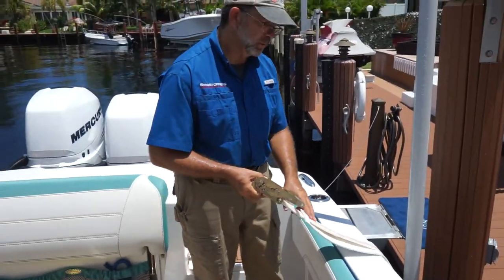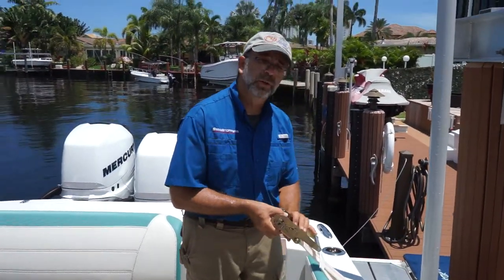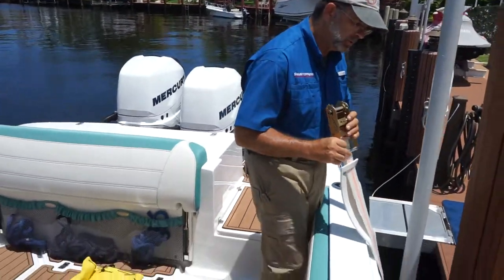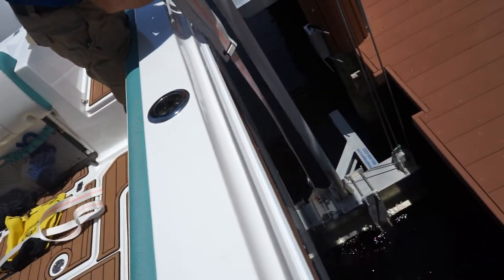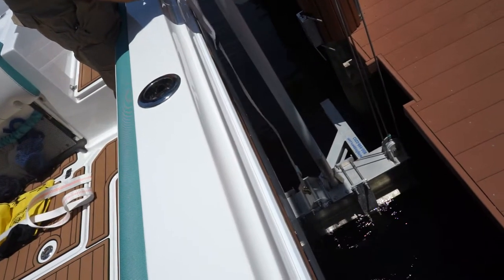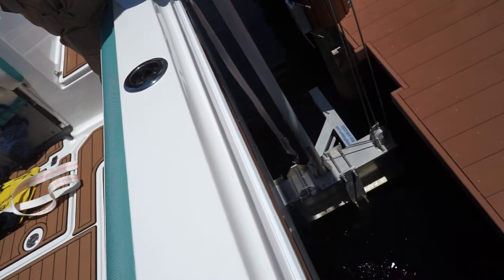To get the hook off the boat, take the strap, release it, and twist it. Once you twist it, it sort of comes right off.